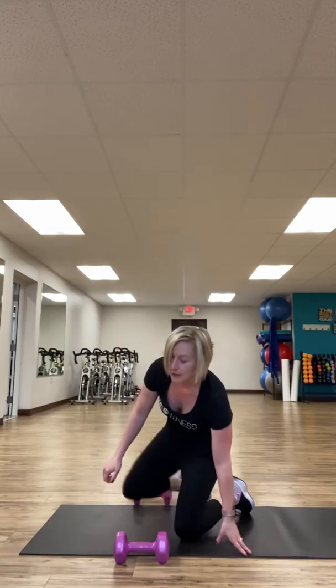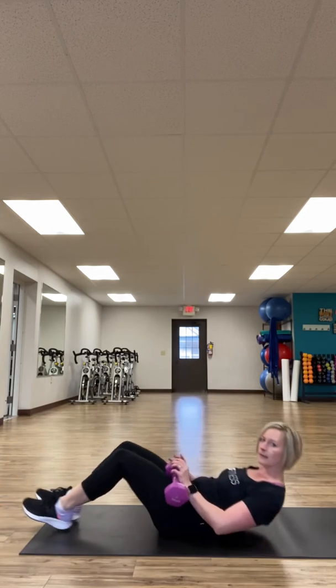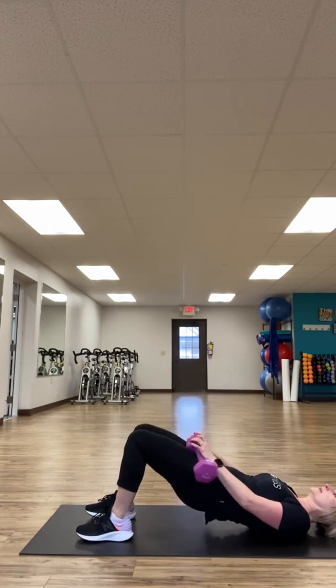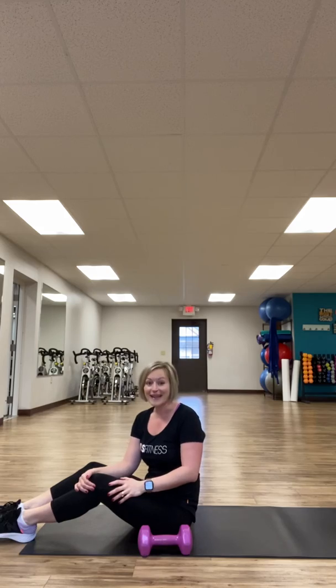Then flip on your back for a weighted hip bridge. Use your weights — they go on your hips. Lay down, squeeze up, and back down 10 to 15 times. Then just repeat that two to three times, and that is your workout. Hope you guys are all having a great day!